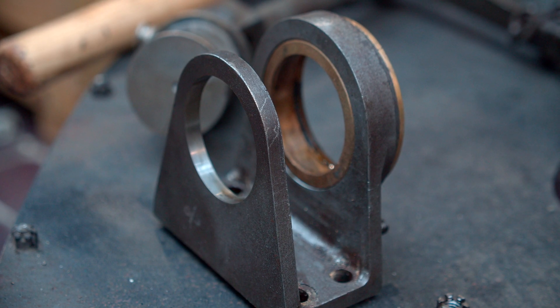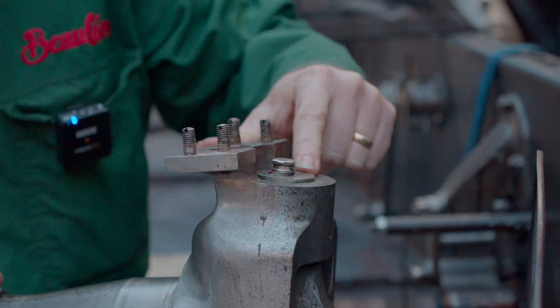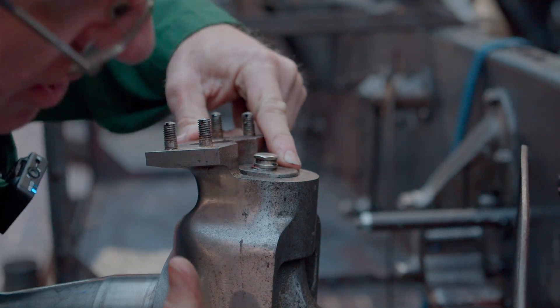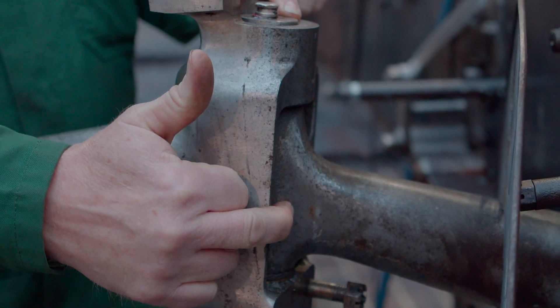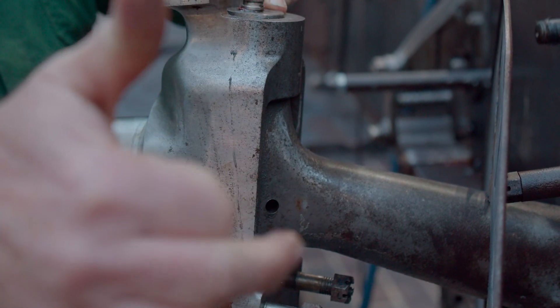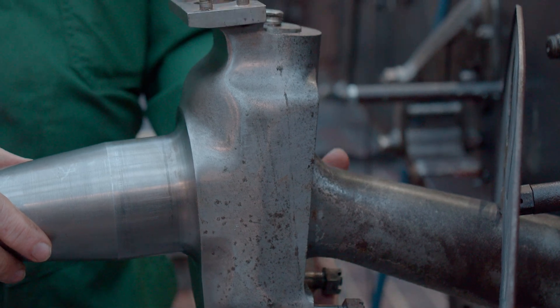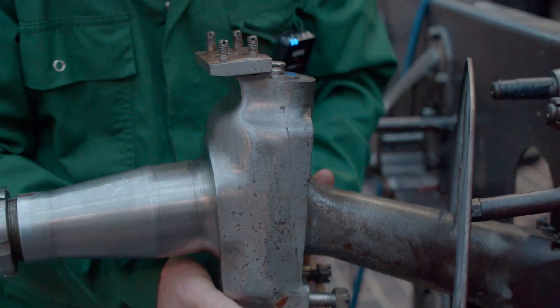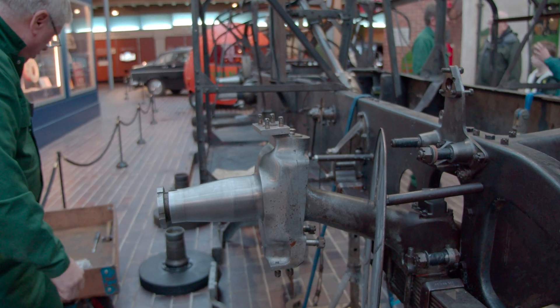Now we can see the top of the kingpin. The kingpin is held in place by a cotter which goes through that hole. It's a taper pin, so we drive the taper pin out and that allows the kingpin to move. All it has to do is come up and I'll probably have to drive that out with a punch.